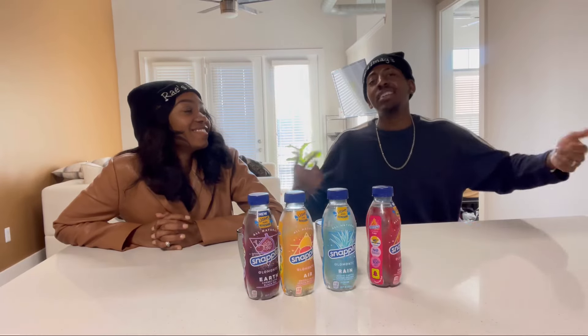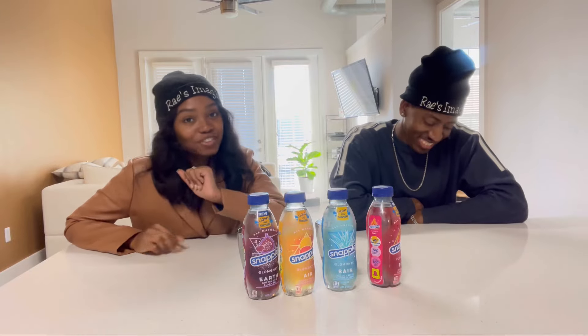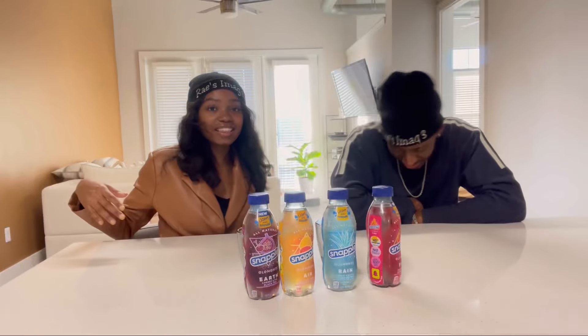Welcome back to Raise Image. It's me, Image. And I am Raise Soul. Welcome back to our channel, you guys. If you are new to the channel, make sure you subscribe and turn on your post notification bell so you don't miss anything.